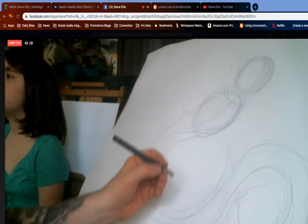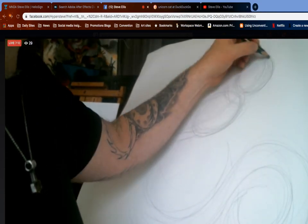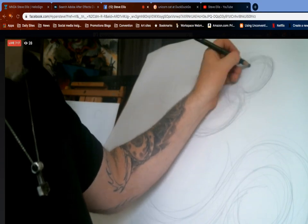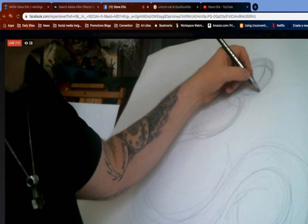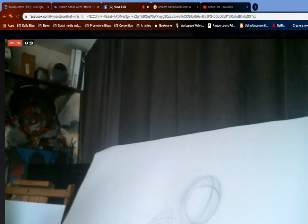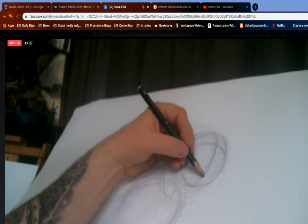Now the next thing we want to do — it's a mermaid, not a merman — I'm going to draw a crosshair on the face. That crosshair is going to identify where the eyes, the nose, and the center of the face are. This is the center of the face this way, and this is the center of the face that way.